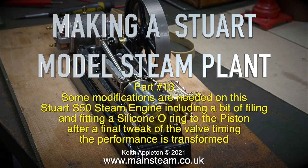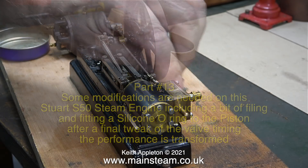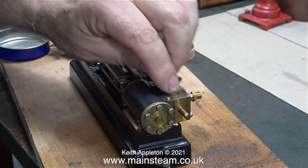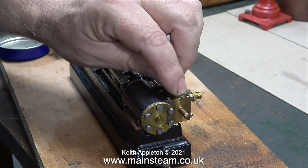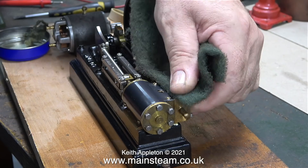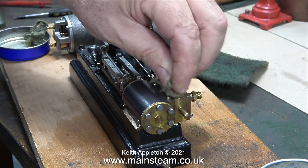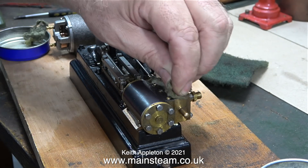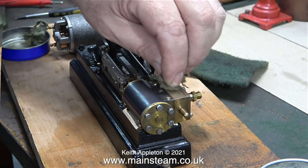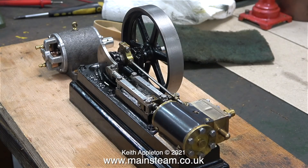Using some Brasso wadding, I'm trying to remove corrosion from the steam chest, but it's not really working. So instead I used a piece of Scotch-Brite, which removed most of it. After the Scotch-Brite, it was back to the Brasso wadding to finish the job, and now most of the corrosion has gone.